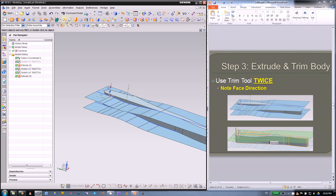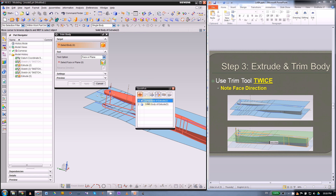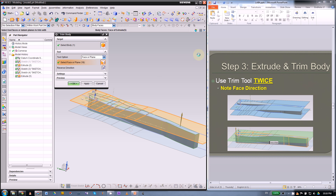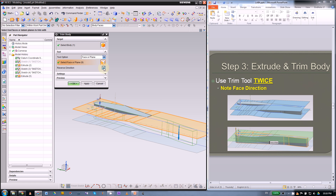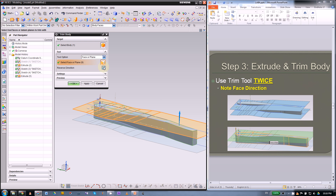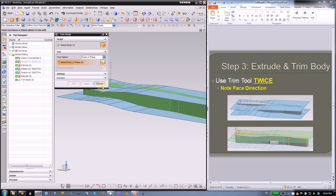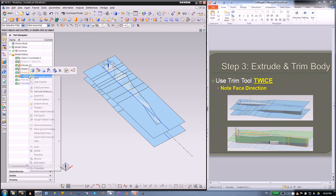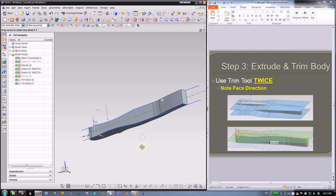Next we will use trim body. Select the target as the solid body, then select the top face first — you cannot select two faces at the same time. Press Shift to deselect the bottom sheet. Some of you might have a different normal, so you can switch directions, then apply. Do that again for the bottom part — pick the bottom sheet, check the shape, then click OK. Hide this extrude and that will give you the shape of the metal piece.